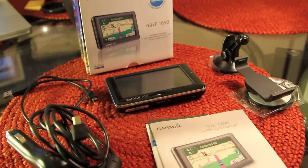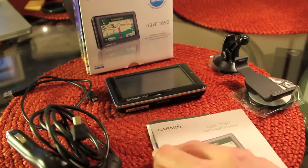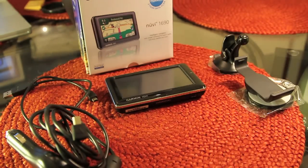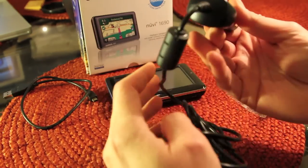All your basics are covered here. You've got the unit itself, the GPS unit. You've got a quick start guide, accessory guide, and safety and product information. It comes with your car adapter, power adapter.